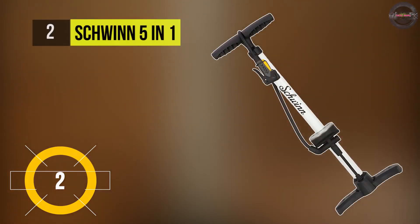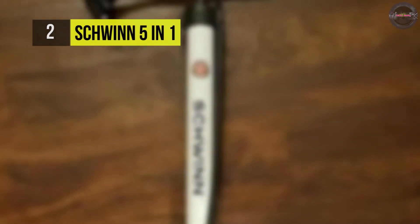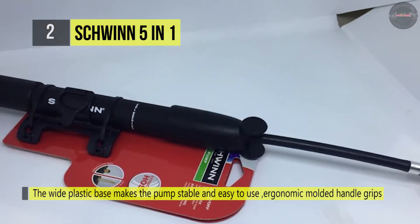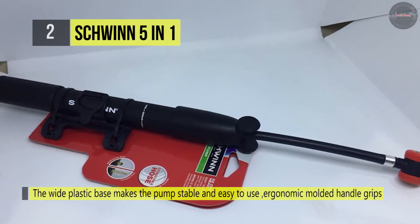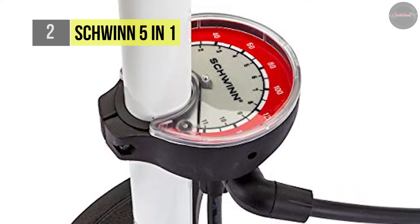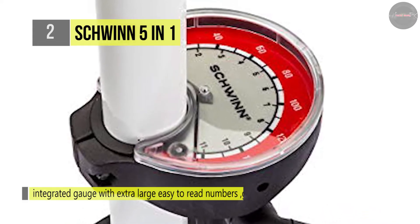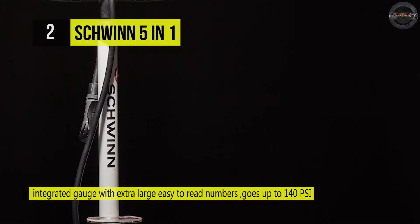The Schwinn 5-in-1 floor pump has an integrated dual head that can pump both Schrader and Presta valves, an air needle to pump up sports balls, and an inflation cone for pool floats. The broad plastic base makes the pump stable and easy to use, and ergonomic molded handle grips provide a sure grip that can power through any pump. It has a holster that holds the other adapters so they're at the ready when you need them. The easy-to-read gauge goes to 140 PSI.